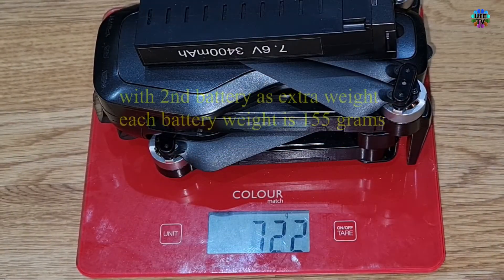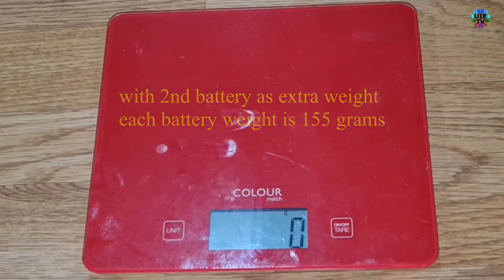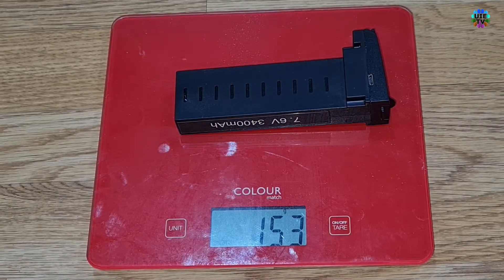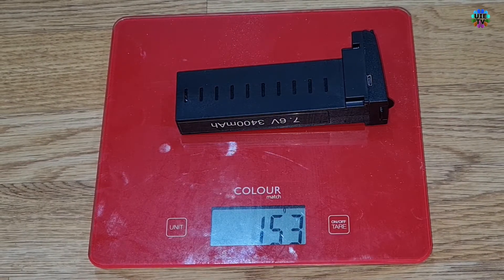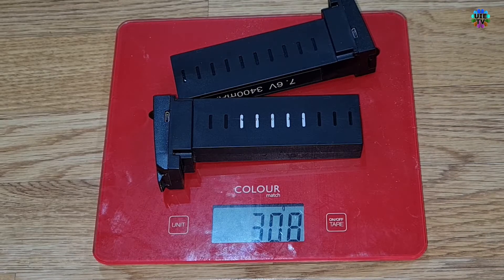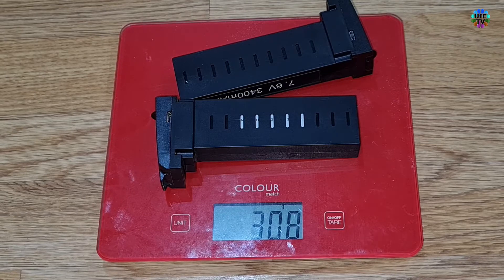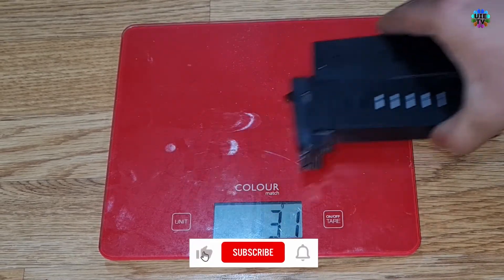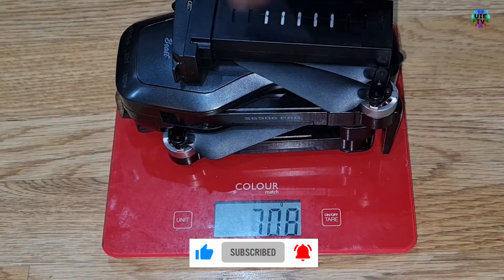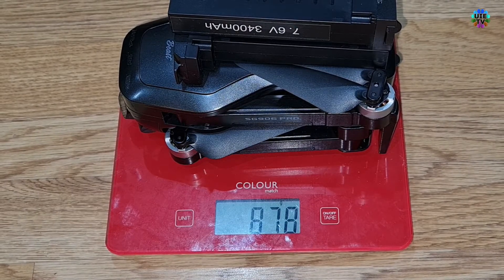Now we add another similar battery to test weight. With adding another battery the weight is 722 grams, because each battery weighs 155 grams. Two batteries together show 308 grams. We will add this 308 grams of extra weight on the drone to test if it can fly. Total weight is now 878 grams with the extra two batteries.